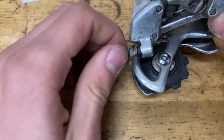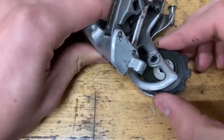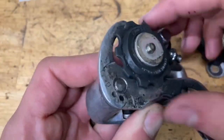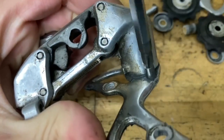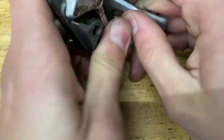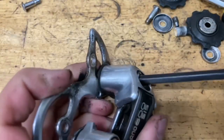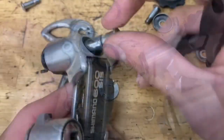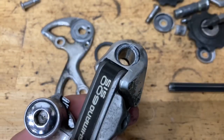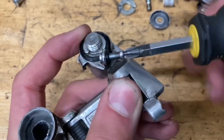Now it's time for the b-knuckle. First thing you want to do: pull back the cage and unscrew that pin, let it spring back, then unscrew this bolt. Now you want to unscrew this next bolt because there's a little plastic attachment to it.